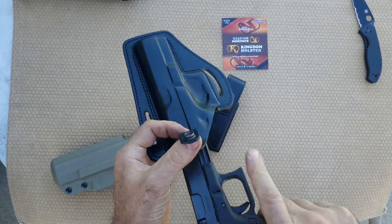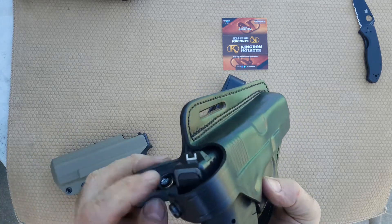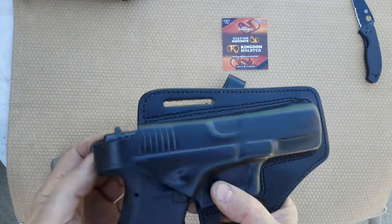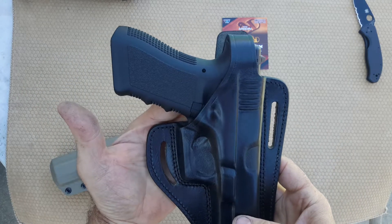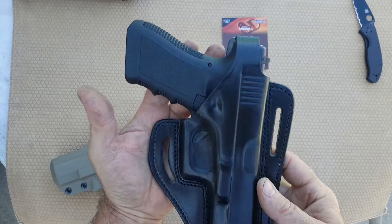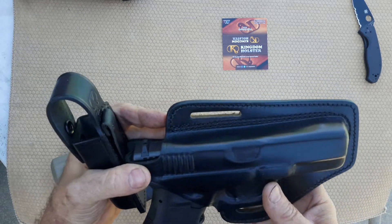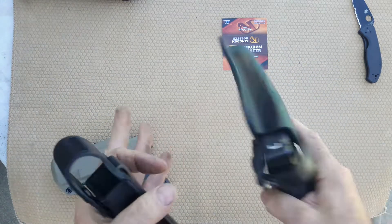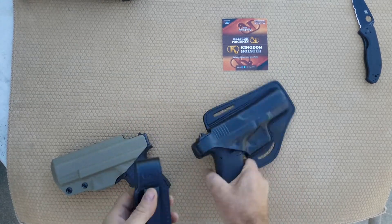See how she fits — like a glove, right in there. So anyway, thank you very much to gun_collector_007 for the Kingdom Holster for the Glock 17 and the mag holder — a little matching set there.